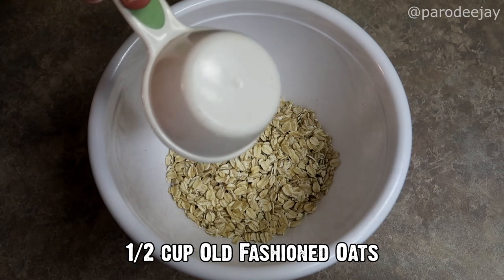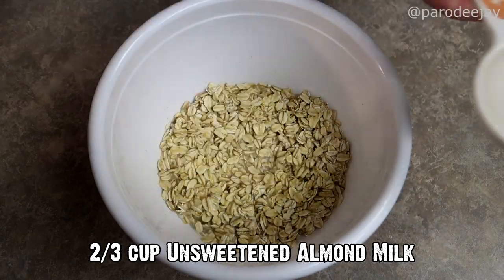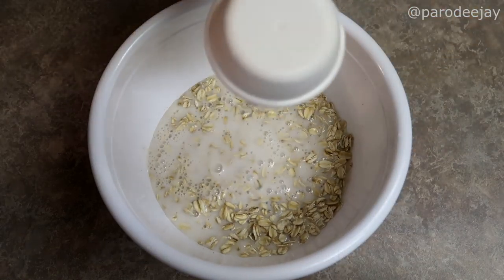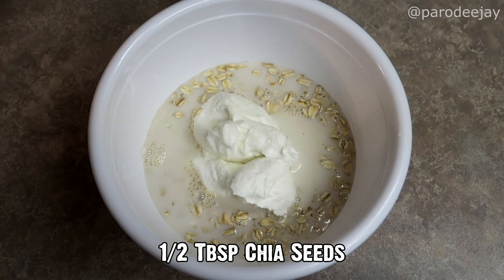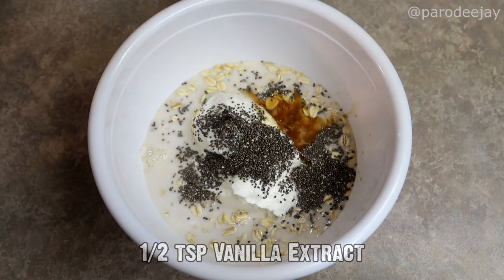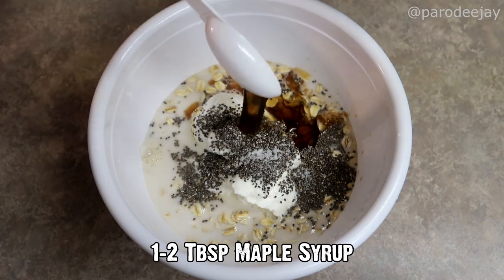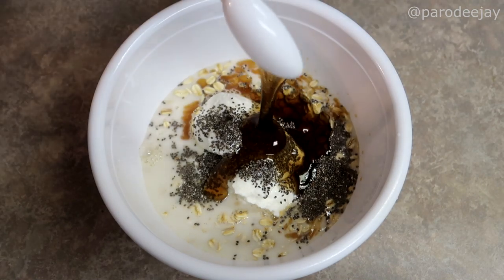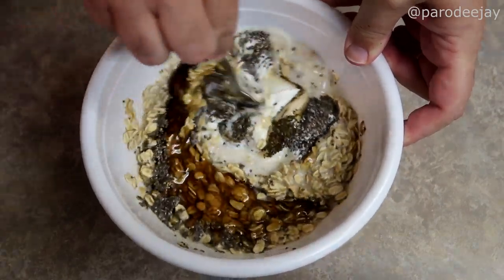I am making two servings today, so you will see me doubling all of these ingredients. In a small bowl, we will start with one half cup of old-fashioned oats per serving, two-thirds cup unsweetened almond milk — you could use skim milk if you don't like almond — one-third cup nonfat Greek yogurt, one-half tablespoon of chia seeds, one-half teaspoon vanilla extract, one-eighth teaspoon of salt, and one to two tablespoons of maple syrup. I'm using light maple syrup here, so I went ahead and did the full two tablespoons per serving. We will whisk that together with a fork until it's nice and combined.